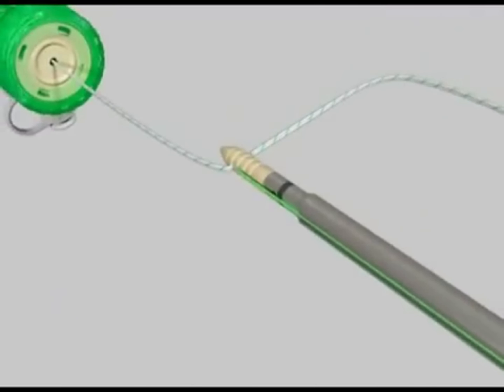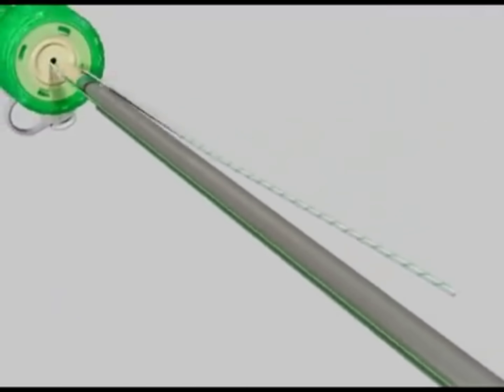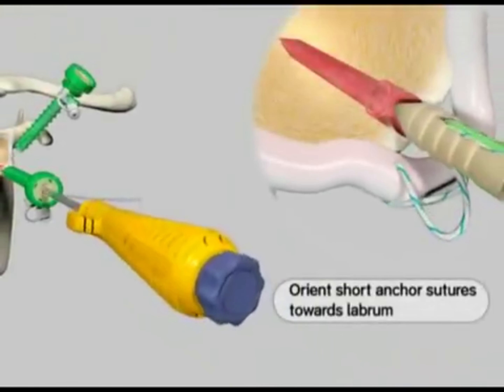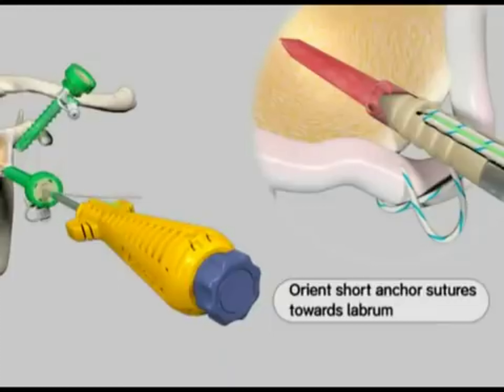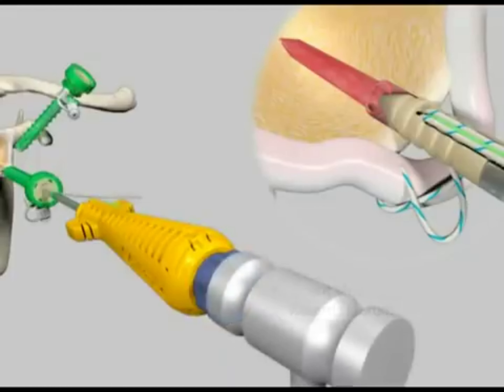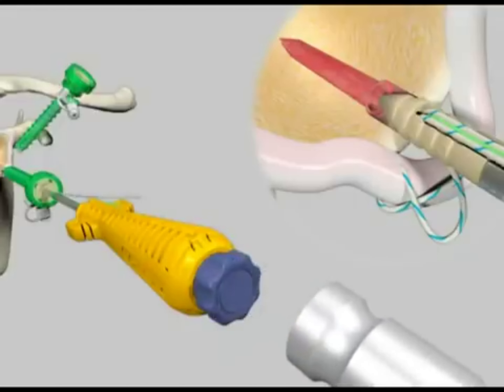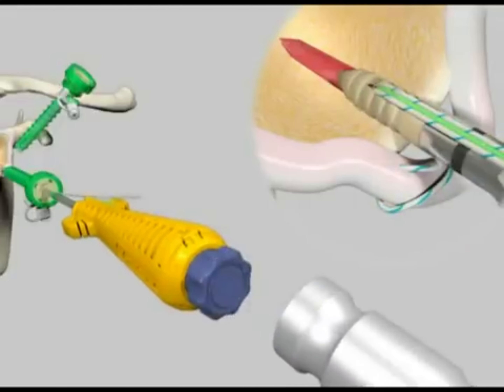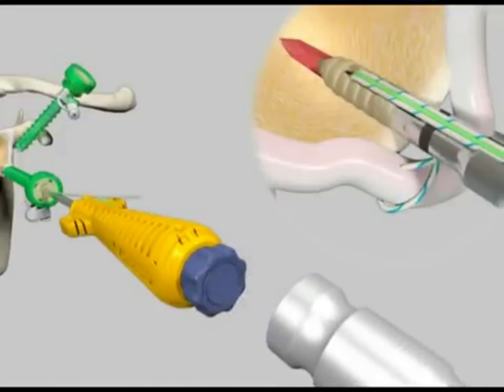Advance the loaded suture anchor into the operative cannula and toward the prepared hole. Orient the anchor such that the free limb sutures entering the anchor are facing the tissue. Do not tension the suture at this time. Place the tip of the anchor into the prepared hole and tap the inserter handle with a mallet until the laser mark is flush with the cortical bone.